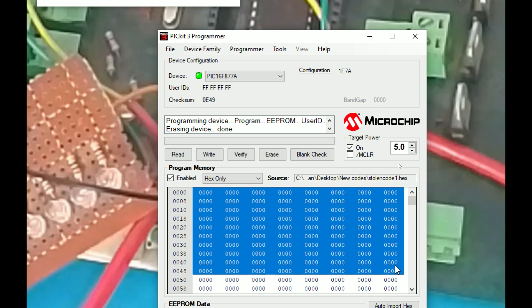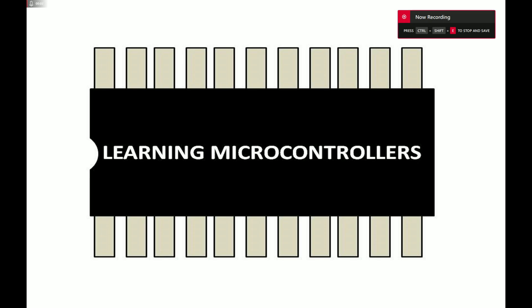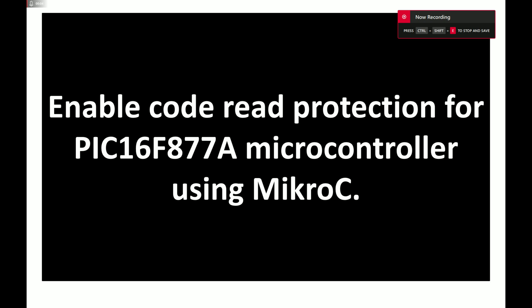The LED does not work — it's just zero zero zero. So that is what read protection is. Welcome to Learning Microcontrollers. In this video I will show you how we can enable code read/write protection for the PIC16FA77A microcontroller. The protection is only required for the read operation, so no one should be able to read your microcontroller's code or export it. Write protection is not required, so only read protection is necessary.